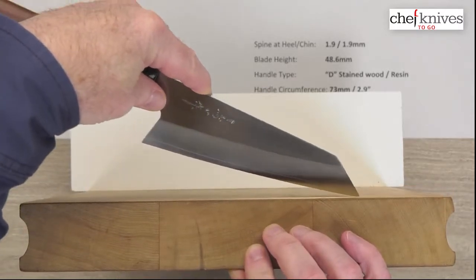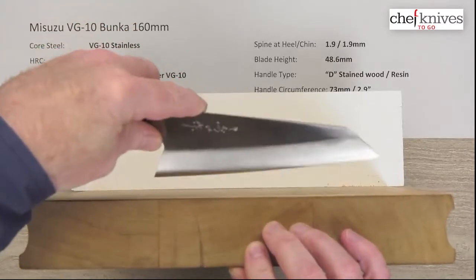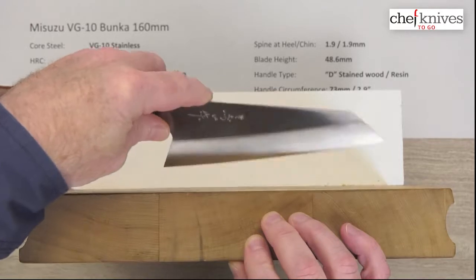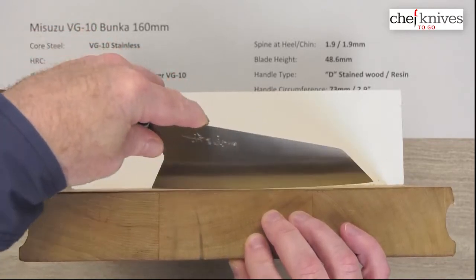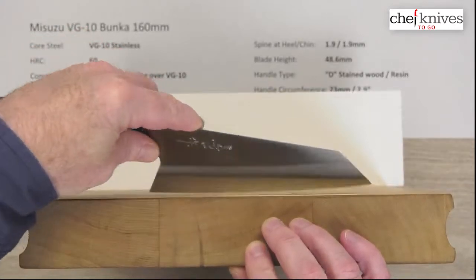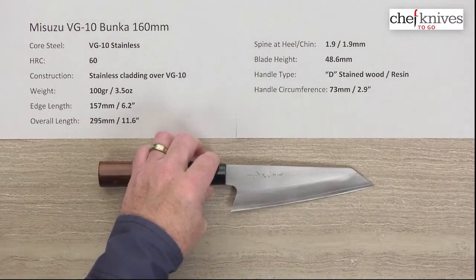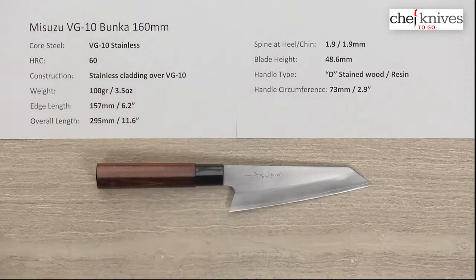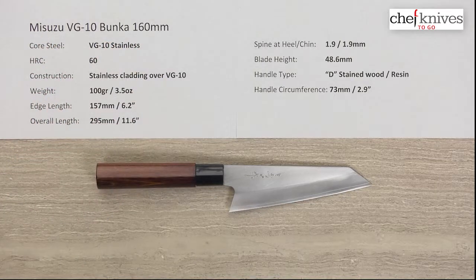Here's what the profile looks like — just a little bit of belly. This is not going to be a rocker. I can get in there before I start digging the tip in, so you could rock over small stuff like scallions, but you're not going to do anything big with this profile. It's a really good chopper but definitely not oriented toward rocking. It's a cool, proven, versatile knife and they've taken that package and upgraded the steel. So this is the Misuzu VG-10 Bunka 160 millimeter knife.